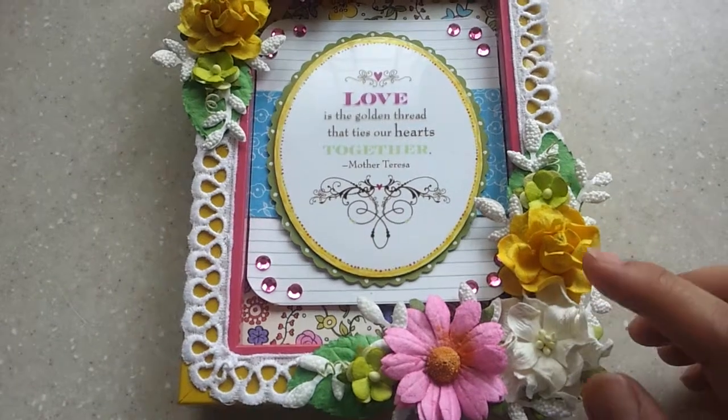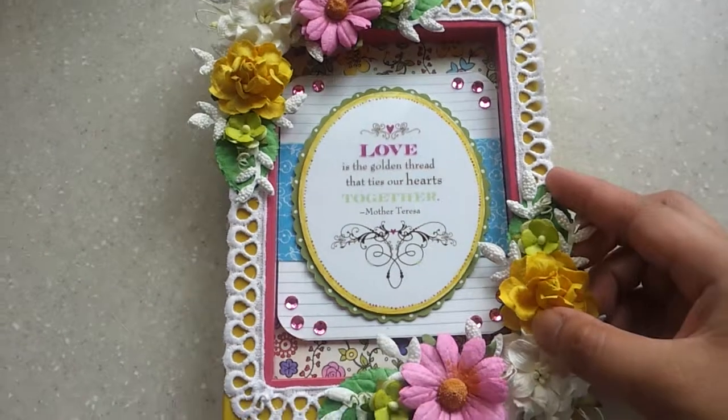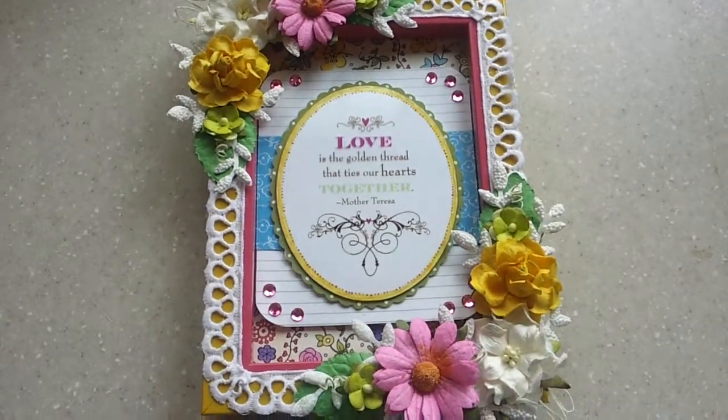All the I Am Roses products I used here will be posted on my blog along with their links, so check it out. I hope you like my project — thanks for watching and bye!